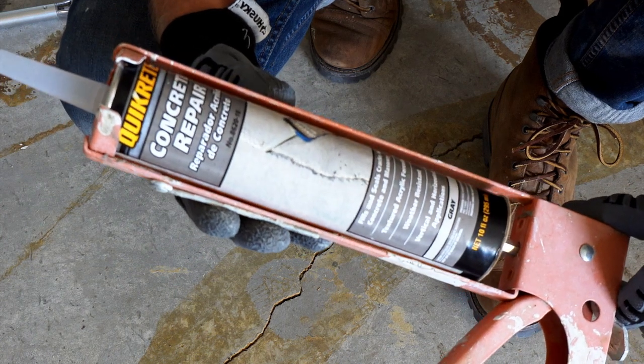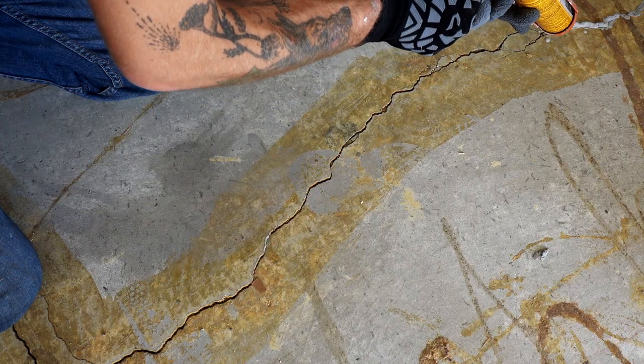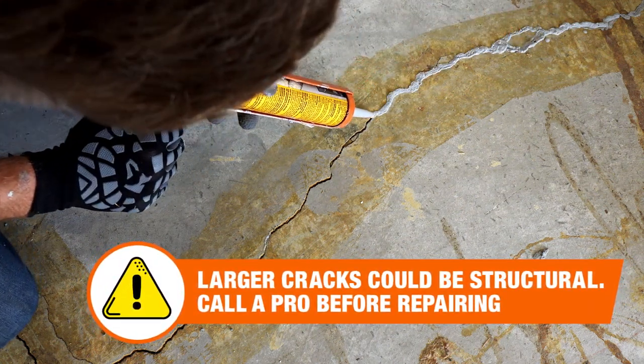This concrete repair that comes in a tube is great for any small to medium sized holes in a concrete foundation. When applying, make sure it squeezes into the crack and then smooth it out.